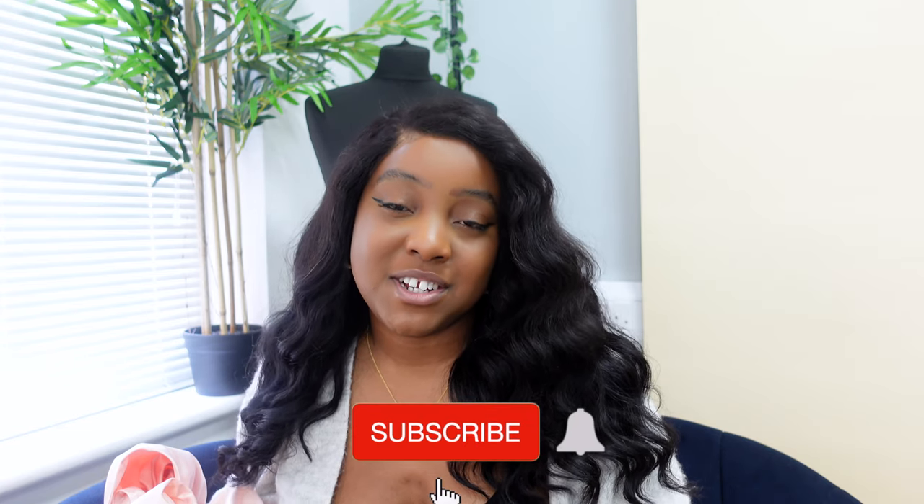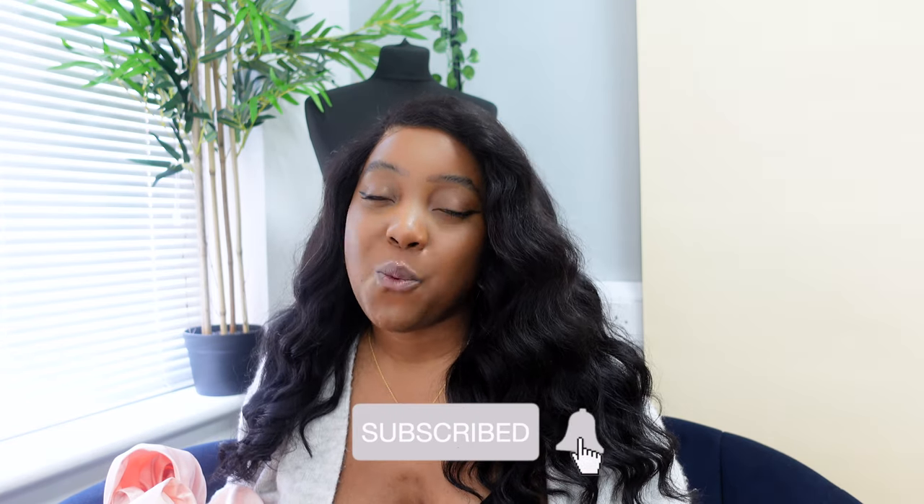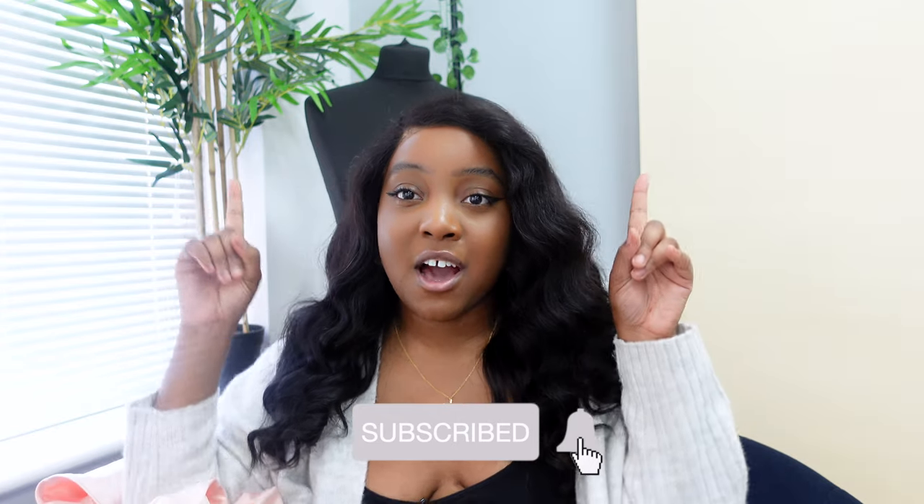I'm back! If you haven't watched my previous video, you need to go and watch it before you watch this one, because this video is pretty much a continuation of that video. So go ahead and watch that video first — I will link it up here and I'll also link it in the description.